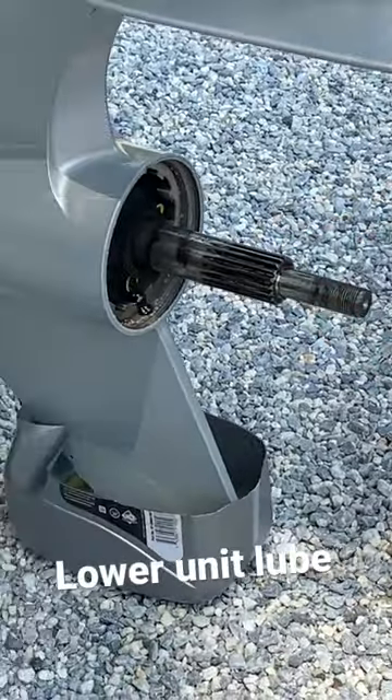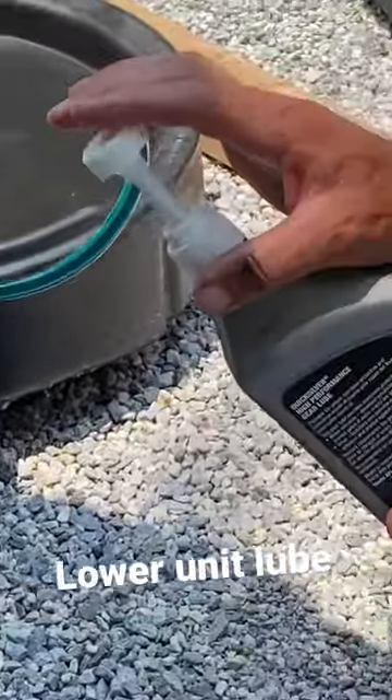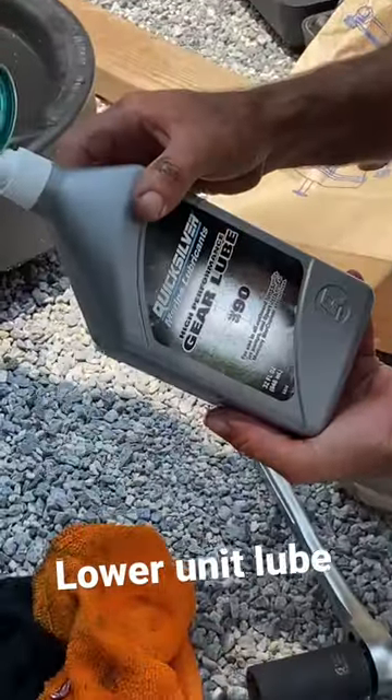Yep, here it comes. There we go. Look at that — nice blue gear lube right here. Got the Quicksilver SAE 90 right there.